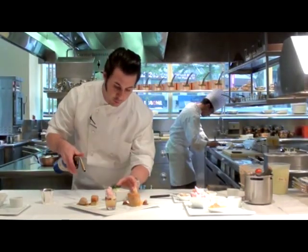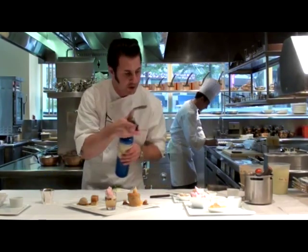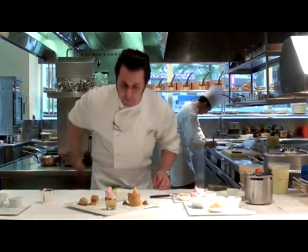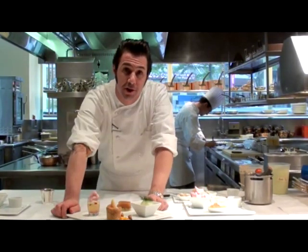The very last thing we're going to do right before we send it out is just get the sugar with a little bit of heat from the torch — caramelize it, give it a little heat, give it a little crispness. And again, just a tiny bit of fleur de sel to cut that sweetness. Here's our apple tasting at Restaurant Jean-Georges at the Trump International.